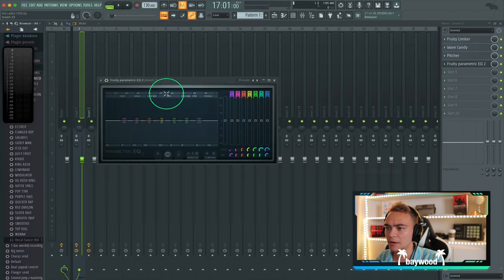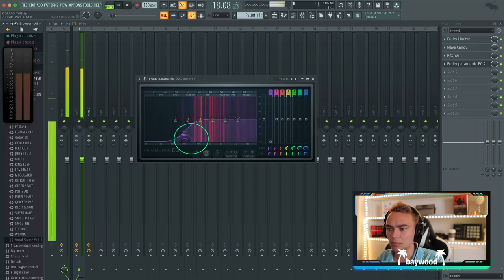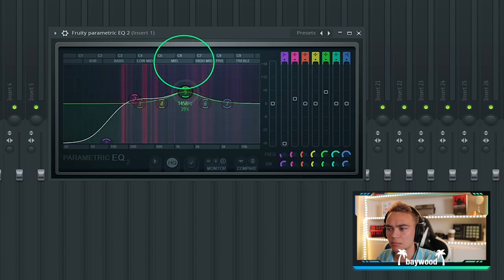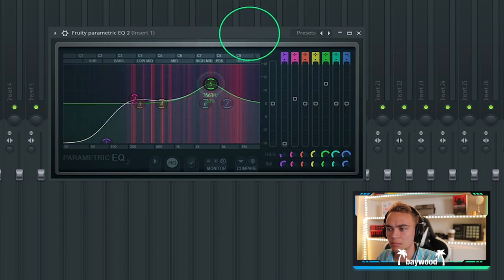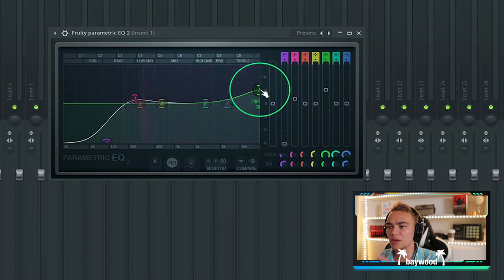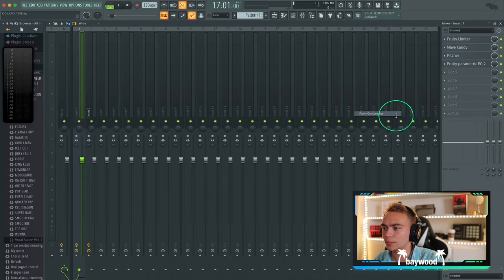Let's add an EQ. I'm going to boost up some of these low mids — I feel like he's lacking in that area. And then I just boosted some highs to give it that crispiness, that top end. Next we're going to compress these vocals to make them super consistent.